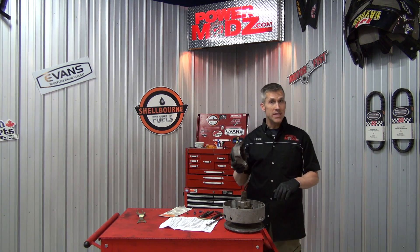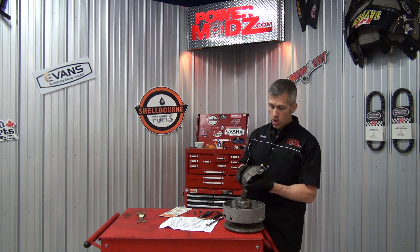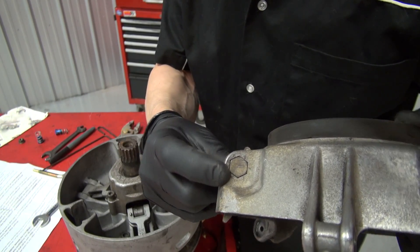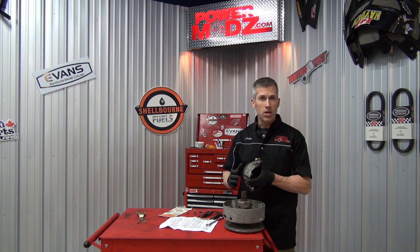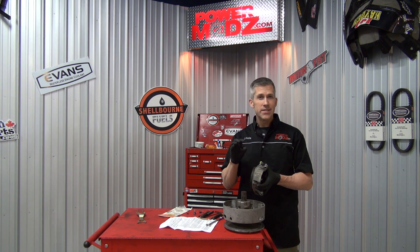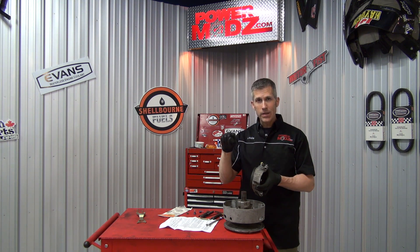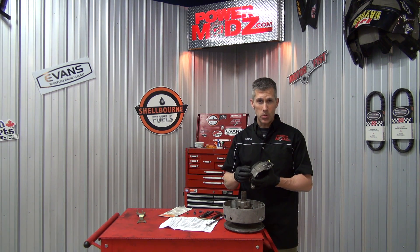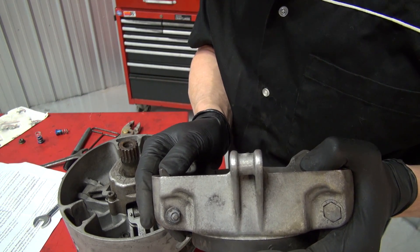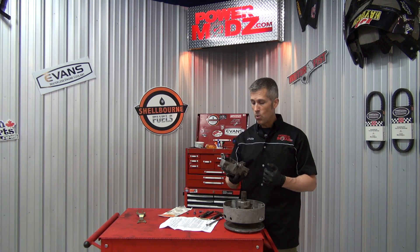Anybody who owns a Ski-Doo with a TRA clutch will notice when you look at it from the side that there are three adjusting bolts. There are numbers all the way around and there's a little clocking mark on the bolt itself so you can keep track of where the bolts are set. The bolt is set up like a cam — it's not a round bolt shaft all the way through; it's cut out in areas so as you rotate the bolt it lifts and lowers the ramp, giving you the fluctuation in RPMs that you want.